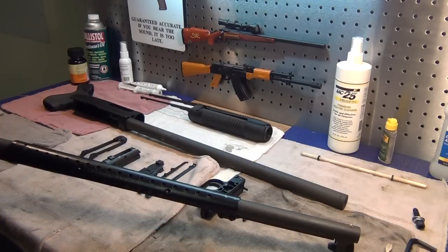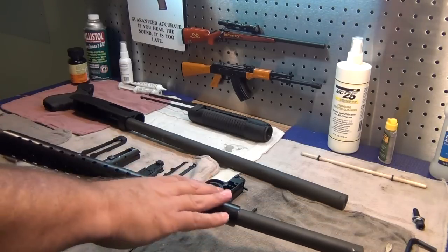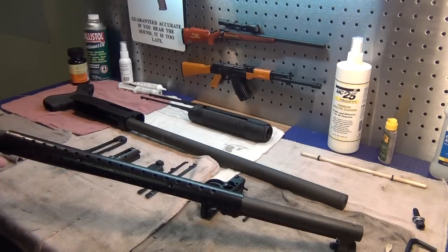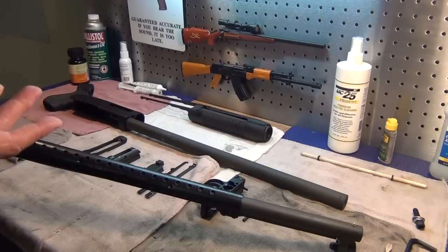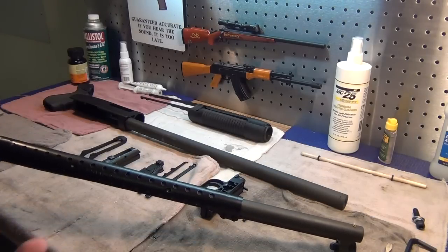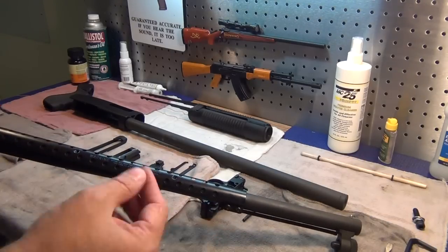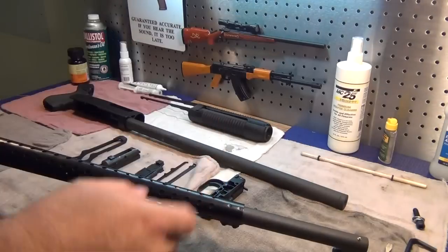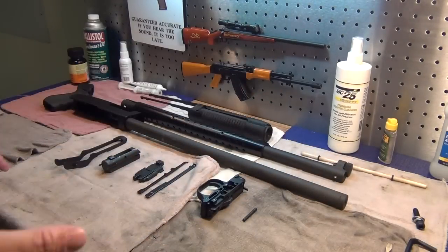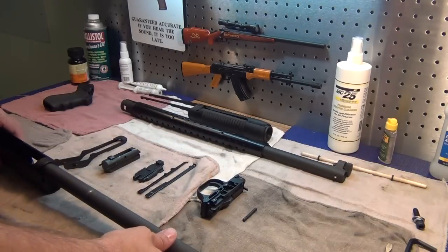Jay had actually mentioned maybe redoing it to a gloss or semi-gloss. Instead of bluing it, I painted it with some high-temperature engine block paint. That's what you want to use if you do anything like this — if you go to Walmart and buy the 99-cent can of paint you're going to regret it. Spend the money and get the high-temp stuff; it won't come off, it'll resist oils, and it won't get gummy. I think it came out looking pretty good. Now we just have to put it back together — it's a basic Mossberg 500 assembly.